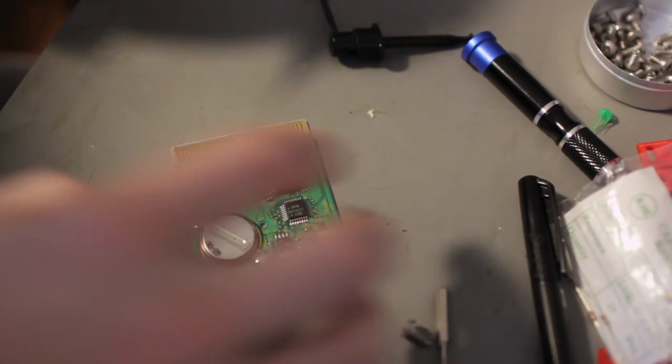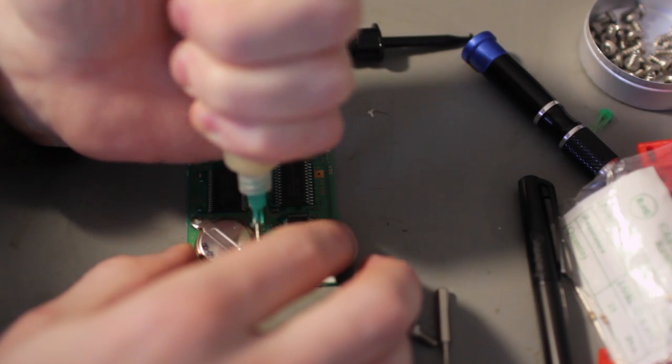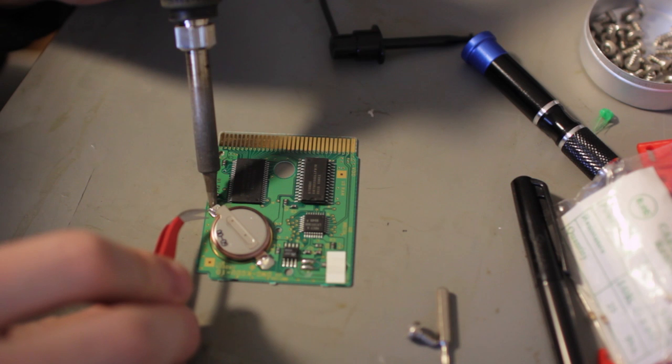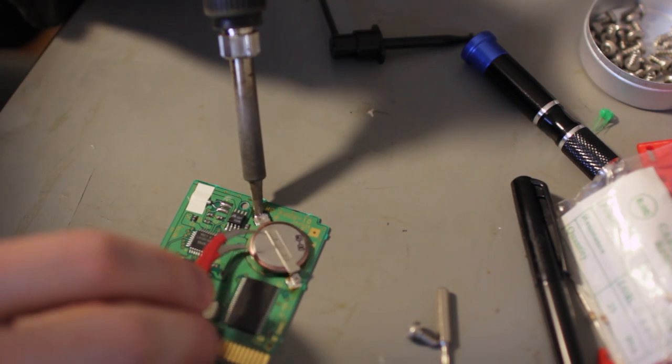So after you've checked your battery and found out it's bad, you need to turn on your soldering iron. I like to use flux just to make things a lot simpler. So you apply a little bit of flux, you heat up one side of the battery, lift it off, take the other side off. It's really simple — two leads, couldn't be simpler.